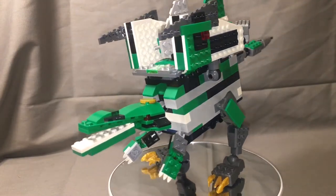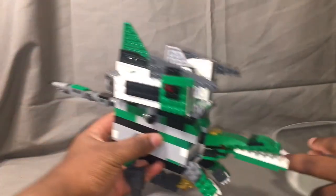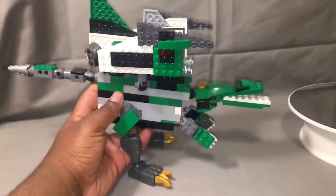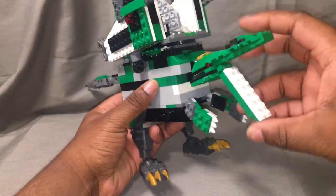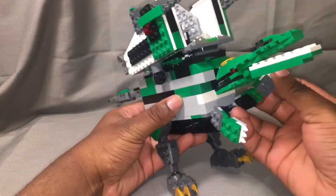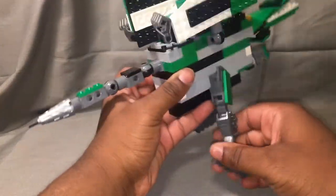Going over his articulation — he has a lot, similar to the Tyrannosaurus Rex but a little bit more. The head moves up and down and can rotate 360 degrees. The mouth opens up, the arms are on a ball joint, and there's a turning point on the legs with a soft ratchet and ball joint at the feet.